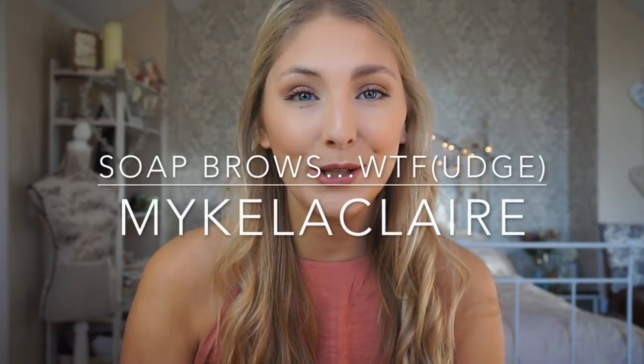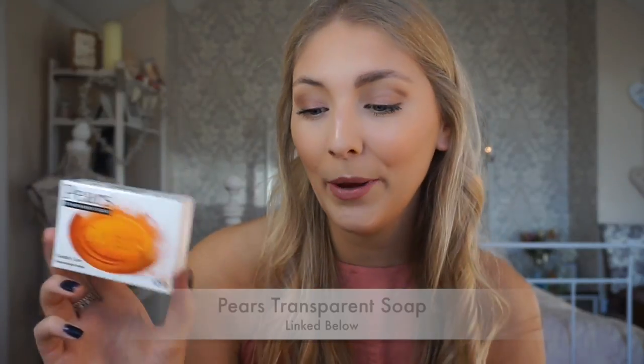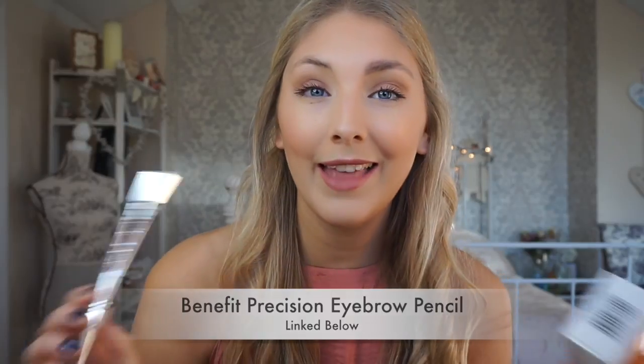Hey guys, welcome back to my channel. Today's video is all about brows using just two products, one of them being soap. So if you want to see how I went from this to this, let's get straight to it — soap brows! I'm going to be using a transparent soap and my Benefit Precision Eyebrow Pencil, and that is all. You've got your spoolie, your pencil, and we're good to go.